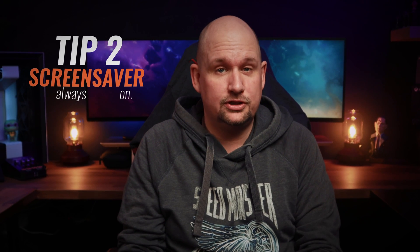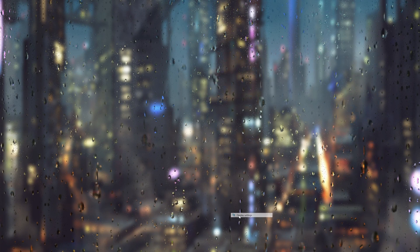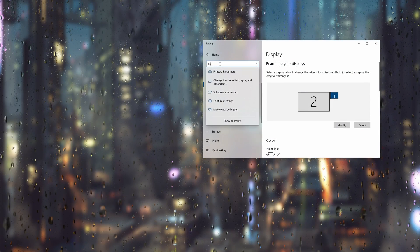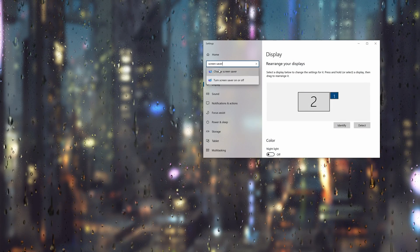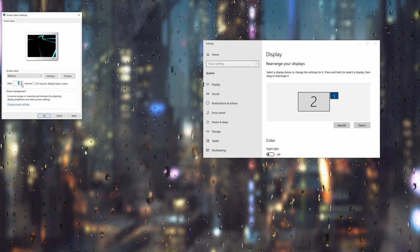So by now you should have caught on that static images on the screen are bad. That means we need to remove as much of the static stuff as possible and make sure the screen changes regularly. One simple way of making sure you don't leave your screen with a static image while you are away from the computer is by making sure you have a screensaver that kicks in fast.